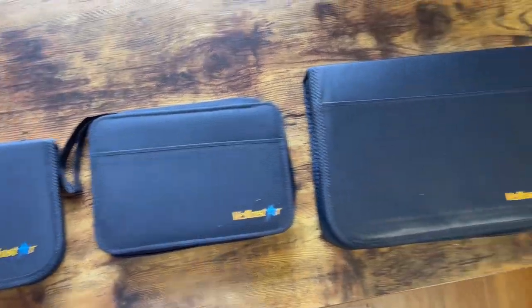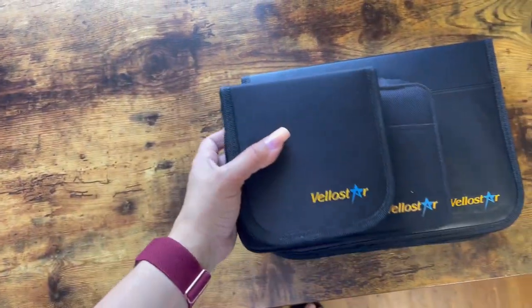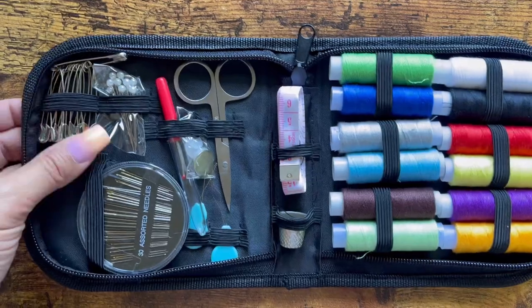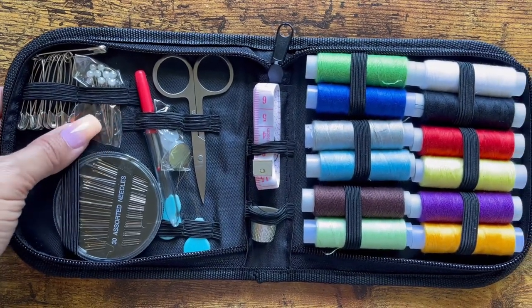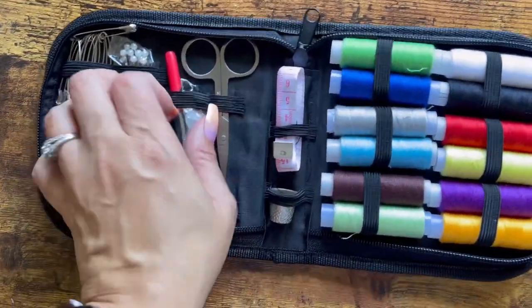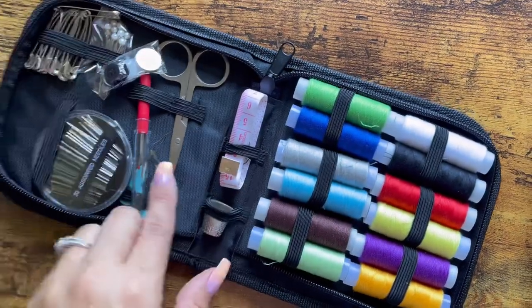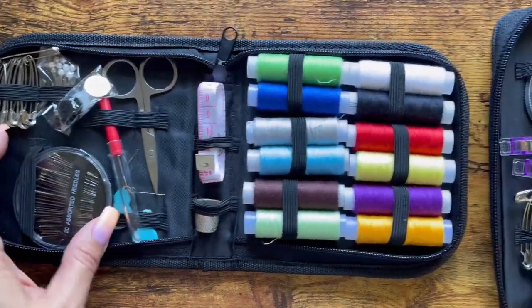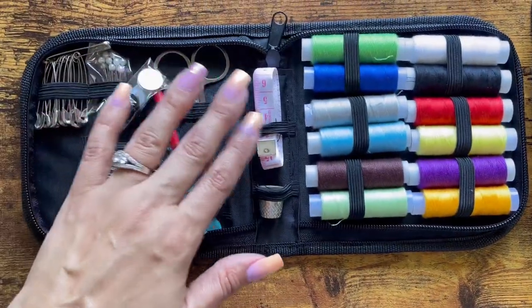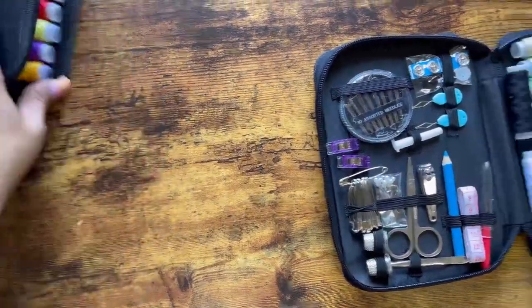Here are the three different kits in small, medium, and large. This is what they all look like when you compare them. Now here's the smallest kit — it has lots of safety pins, which I'm really excited about, plus pins, a seam ripper, scissors, and buttons — a bunch of different types of buttons. There's also a needle threader, hand sewing needles, and lots of thread. I like that they give you a lot of options. There's also a tape measure and a thimble. I actually think this would be good for work, so I'm going to throw this into my work bag.